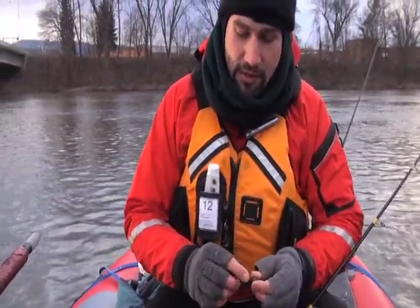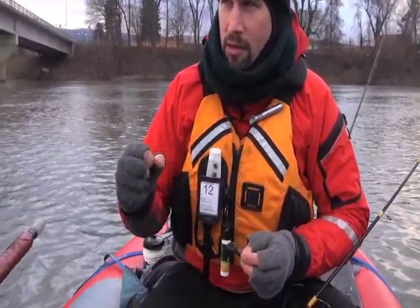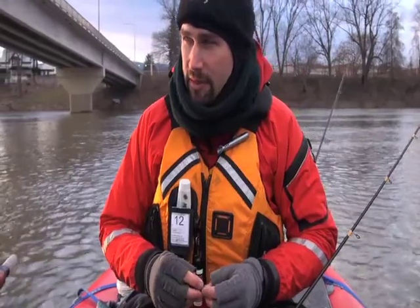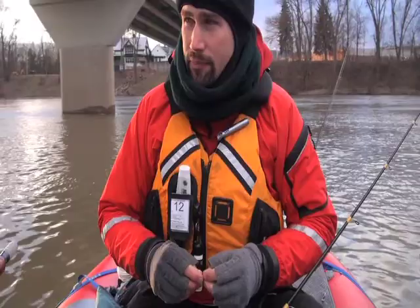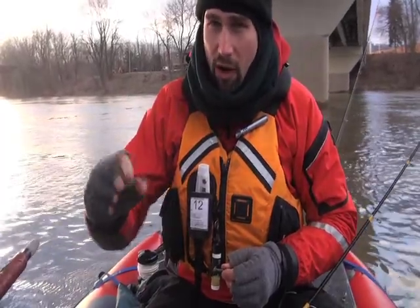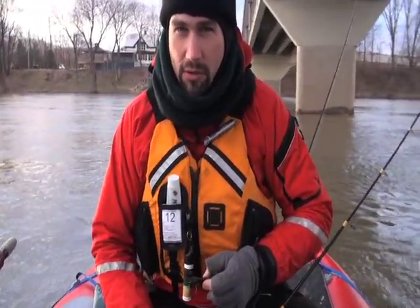Both of them feature this fine wire, really sticky hook, and that's important because they'll grab it. Most of the year you can feel it when they pick it up — you'll feel that tick. But you're probably not going to feel that in mid-30-degree water. You want something that as soon as they grab it, they're going to start moving with it. As soon as they move at all, that little thin hook goes right in them. So both the little tube and the strap jig will do that for us.